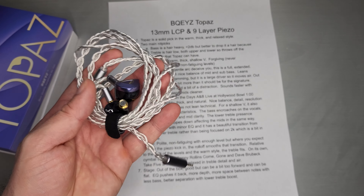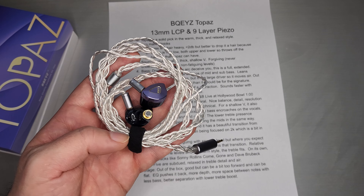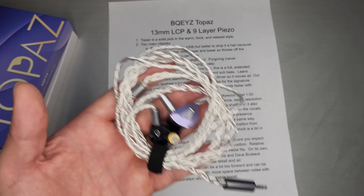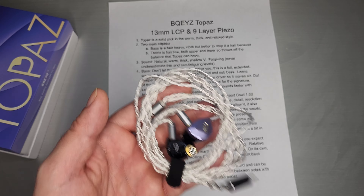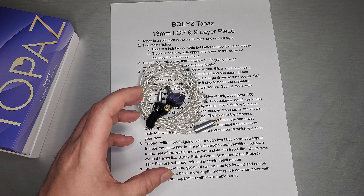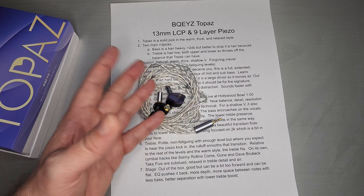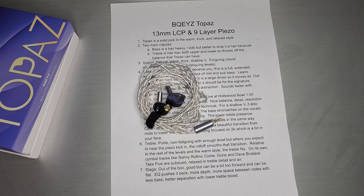The treble is very polite and non-fatiguing — there's enough level. But where you're expecting to hear that nine-layer piezo kick in, they really rolled it off. I was expecting it to be more like Summer, where there's a hard edge to that transition and quite noticeable where the piezo is. On this one, it's almost impossible to hear where the piezo is. I'm sure it's there, but it's very hard to hear. Relative to the rest of the levels and the warm style, I think the treble does work on this style set — a warm, relaxed style, and the treble level fits. But if you critically listen to it, cymbal tracks like Sonny Rollins' Come Gone or Dave Brubeck's Take Five are quite subdued — relaxed in treble, detail, and air. Those things are better handled in a different signature. That's not what this one is really about.